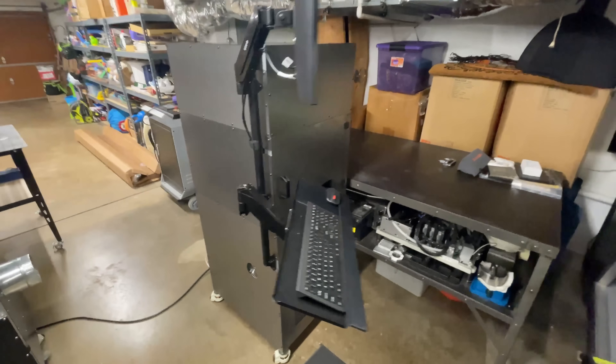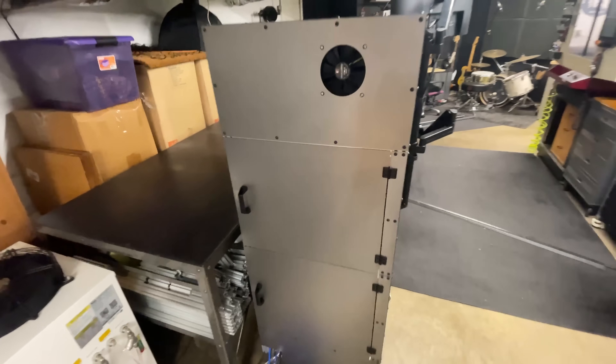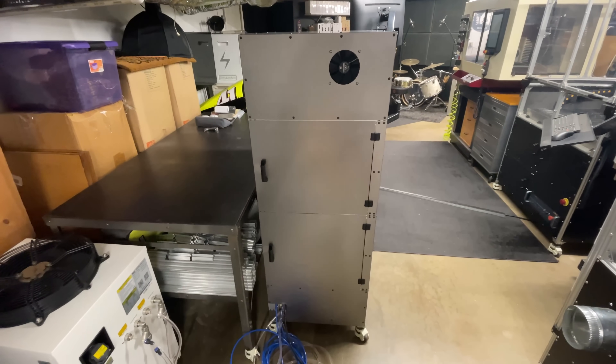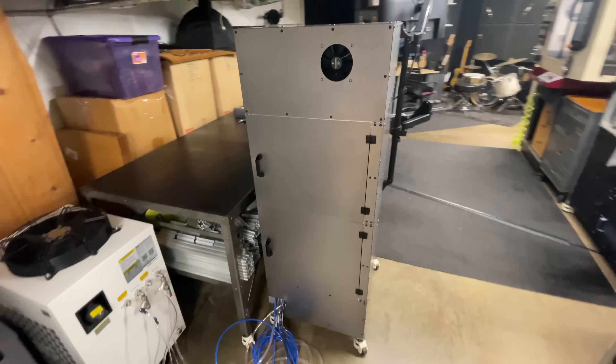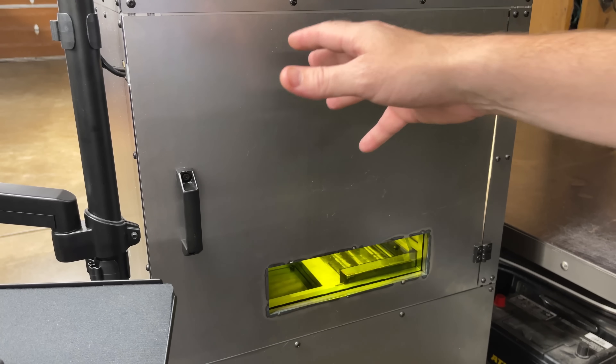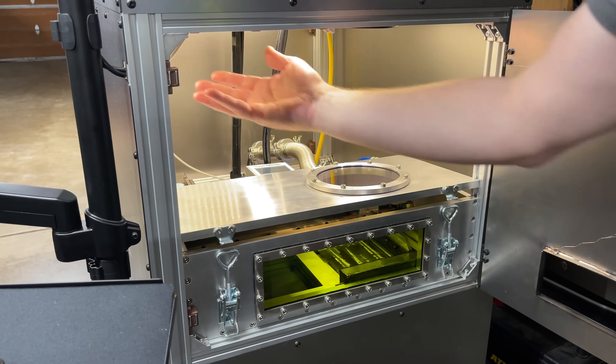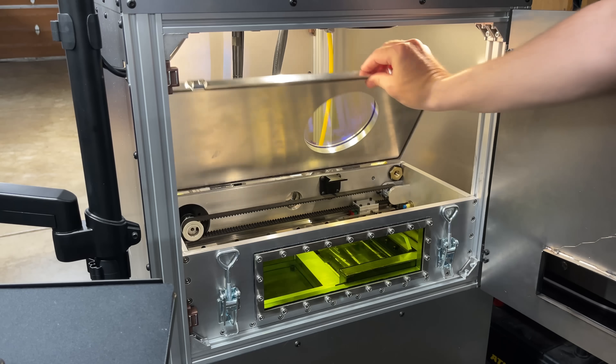I've got all the body panels attached and it looks like what you would expect — a metal box, and soon to be a black metal box as soon as we get it painted. After adding the body panels, I realized it was just really dark inside, so I added some strip lights up above and now we can see what's going on.